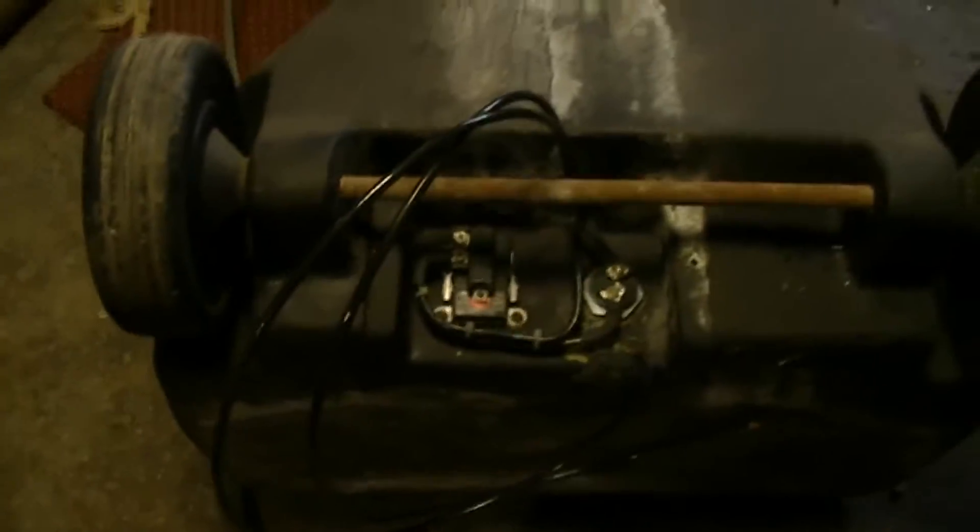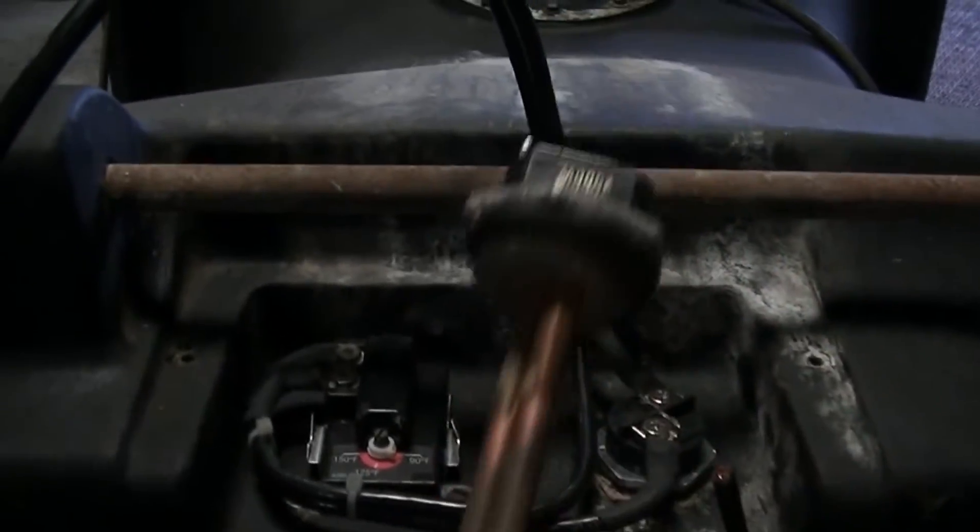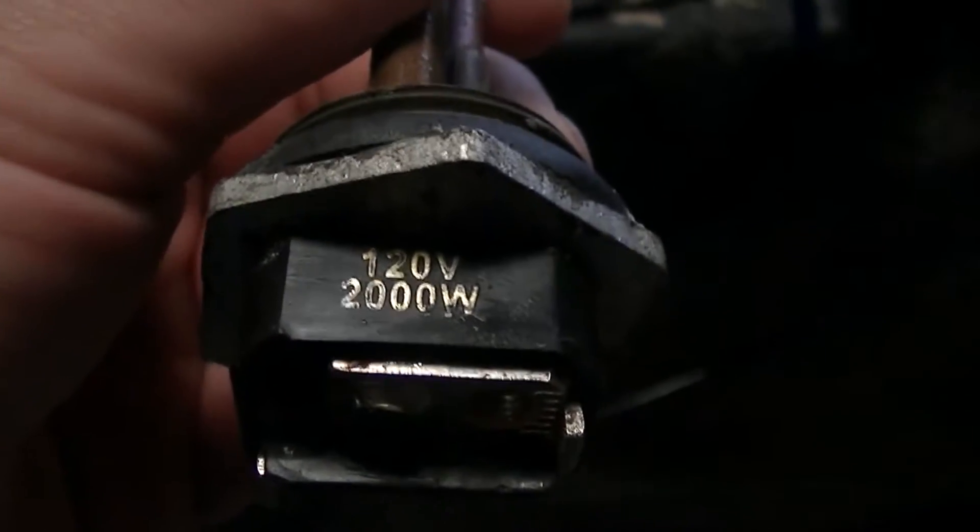What is up there, YouTube? I just wanted to share this with you because I know everybody's always interested in what I got going on. Here's the original water heater element that was in this — 120 volt, 2,000 watt.